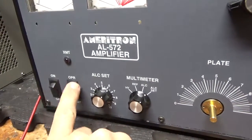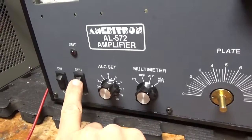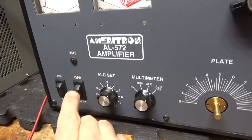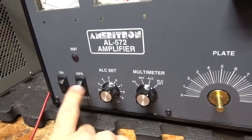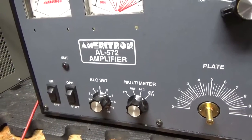I noticed that these switches were sideways, and this one ended up popping out — I pushed it back. You could actually see the inside of it. I don't know if he whacked them or what, but this amp had all sorts of surprises. Someone really messed with it.